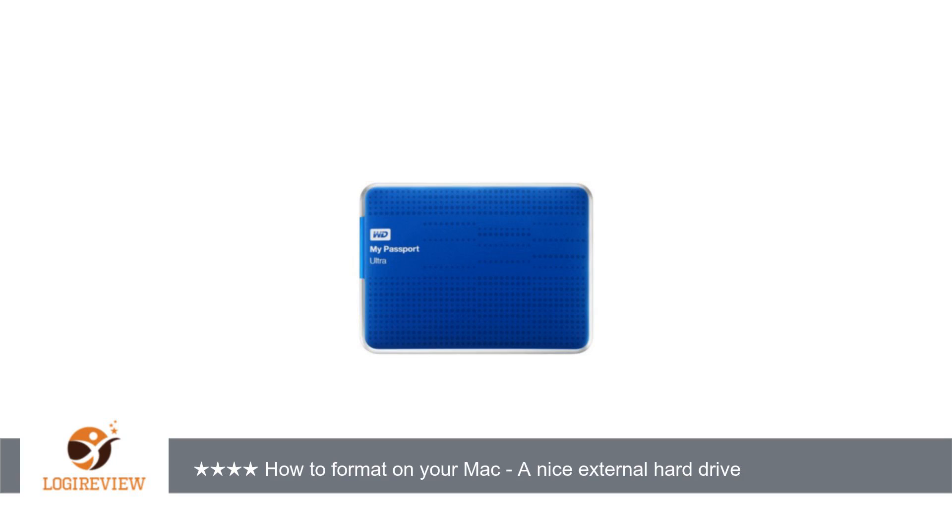Welcome to External Hardware Sound Cards Tuner, TV, Best Of. This item has a rating of 4.5 out of 5 stars.